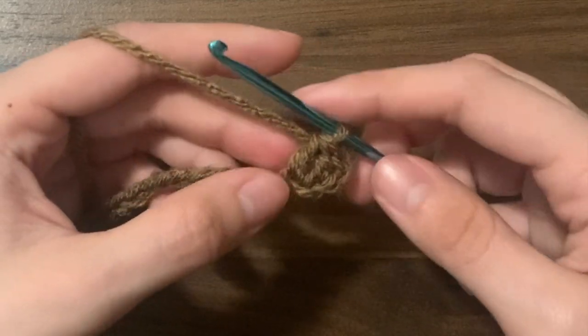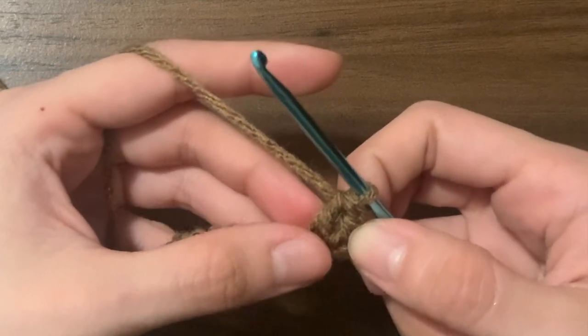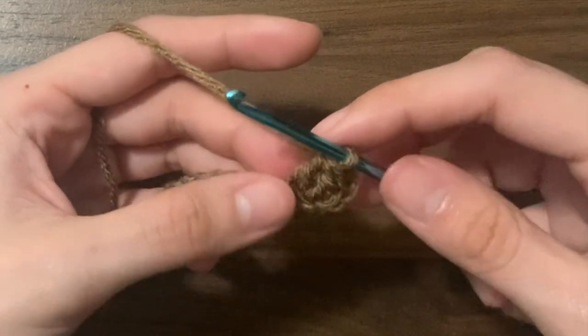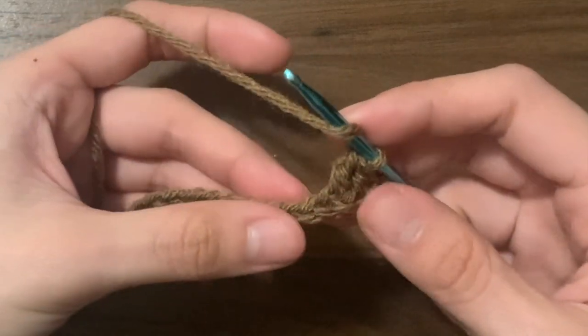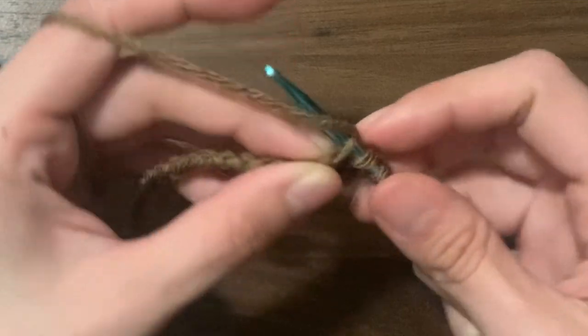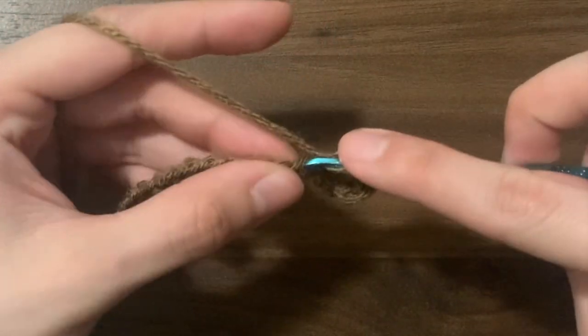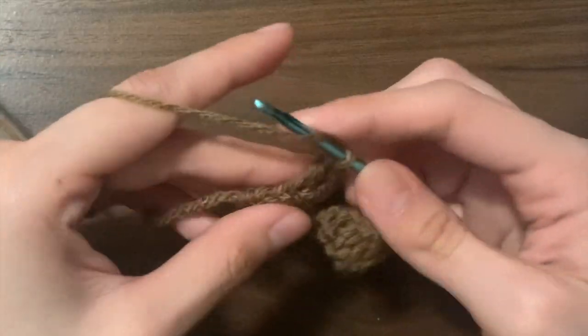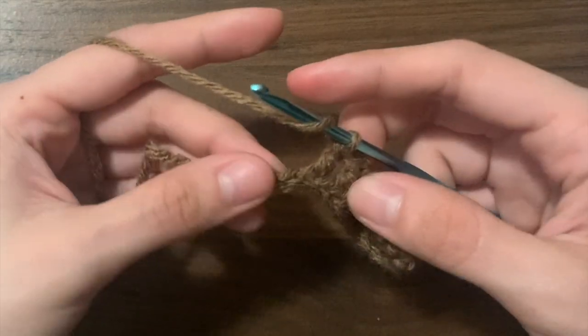This is also called a decrease because we're decreasing the amount of stitches in the row, and we're going to be doing this at the beginning and end of every single row. For the next 16 chains, we're going to be doing just one double crochet into each of them. Once we get to our last two, we're going to double crochet two together once again.